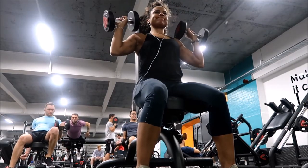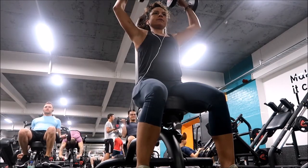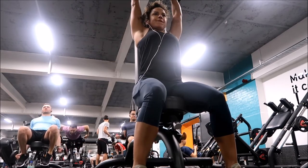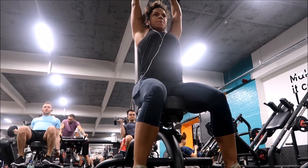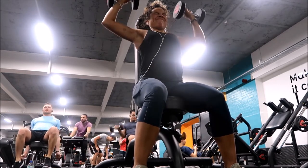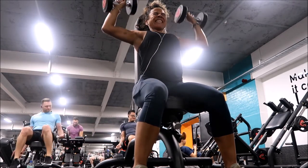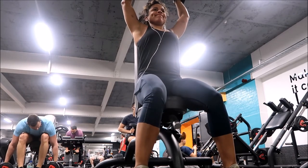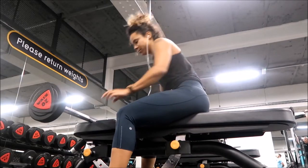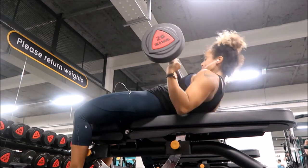When starting to lift weights, I always perform certain exercises the safest way possible. With a shoulder press, I would choose to start with a seated shoulder press because you have more security for your back and form — it's just a safe place to start. Have your back and bum as close to the back of the chair as possible, use weights that aren't too heavy, and make sure your feet are down on the ground for support to ground yourself.